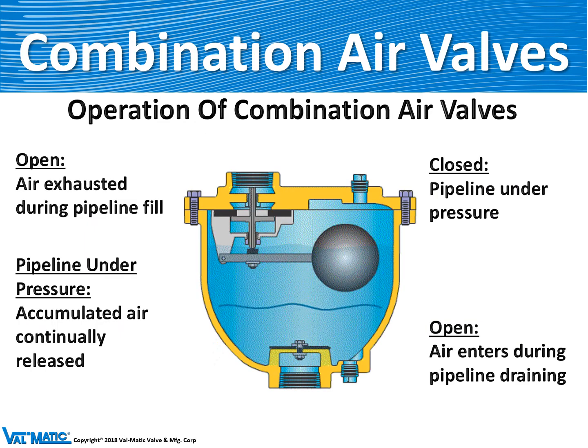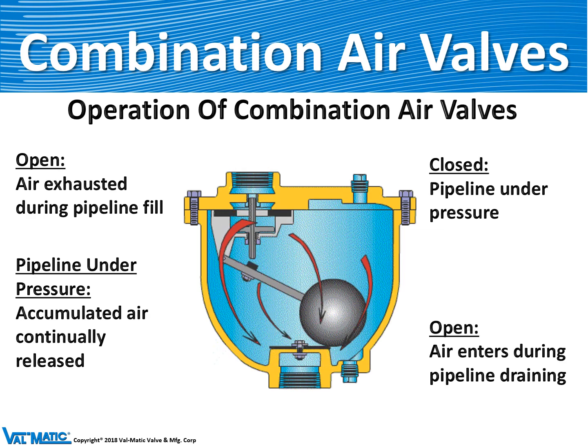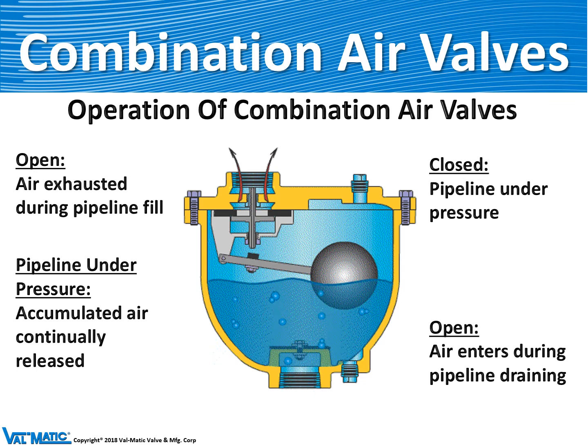These valves are normally open and they release air as the pipeline is being filled. But when the water lifts the float, it seals off so that no water escapes from the pipeline. When the pipeline is drained, the water level drops in the valve, the float drops, and the air valve opens to allow air to enter the pipeline.